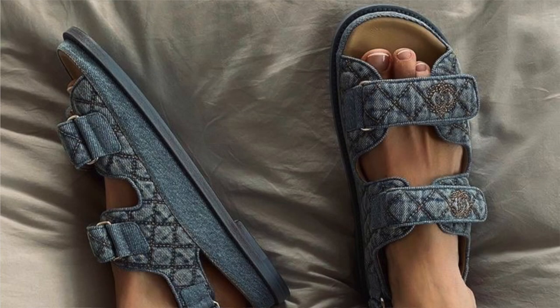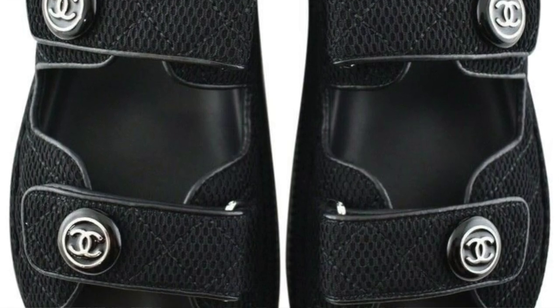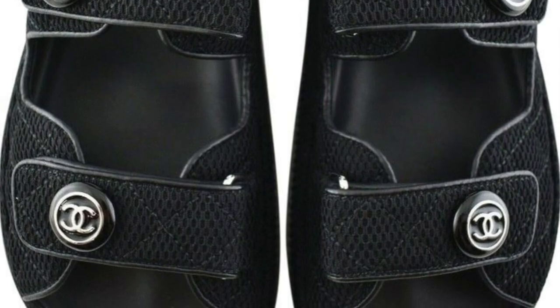In addition to coming in caviar leather, I've also seen them in denim, tweed, and rubber. I was offered a black fabric that had the button CC I was looking for, but these shoes are super expensive. For the price, I didn't want to buy the fabric ones — I felt the fabric ones weren't going to be as durable as the caviar leather ones. Let me know in the comments if you love or hate the Chanel Dad Sandals.